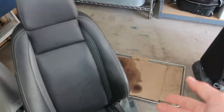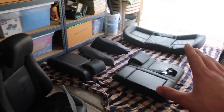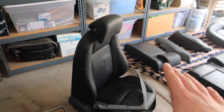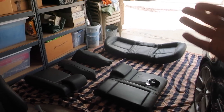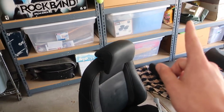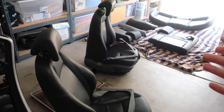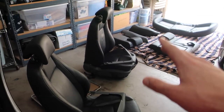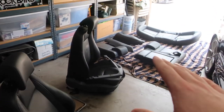I'm recording this intro right after I recorded the intro for the other video, so nothing is in the car yet. You'll probably see it cut to a point where the front seats are done and then we're just doing the back seats. If you want to see how to remove and install the front seats and you missed that video, make sure to check out the video in this corner once you're done watching this one.